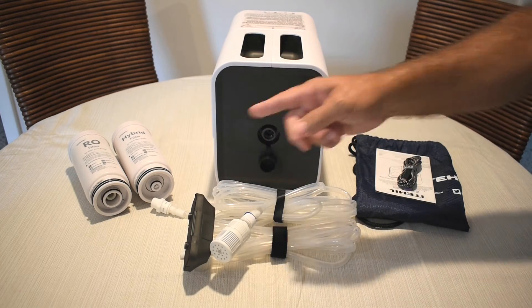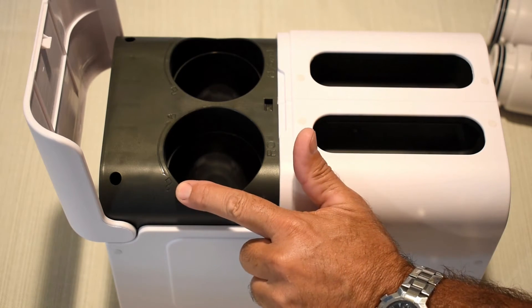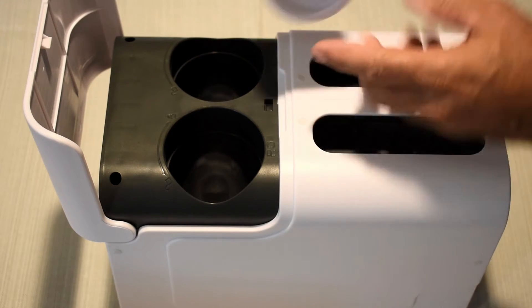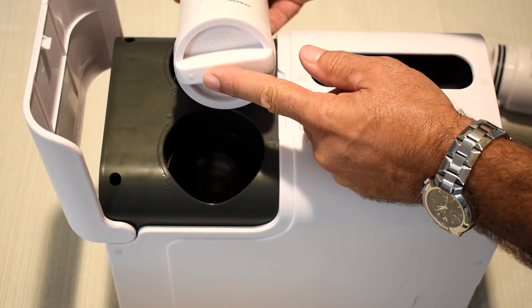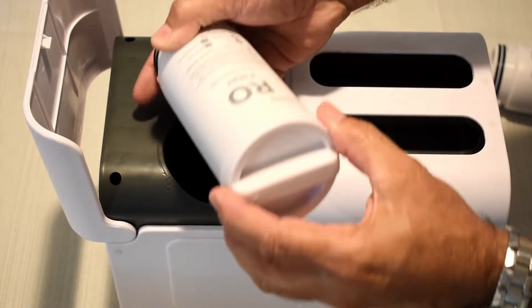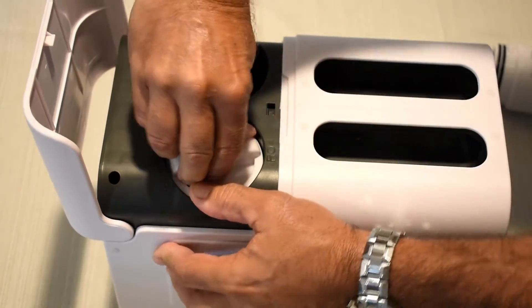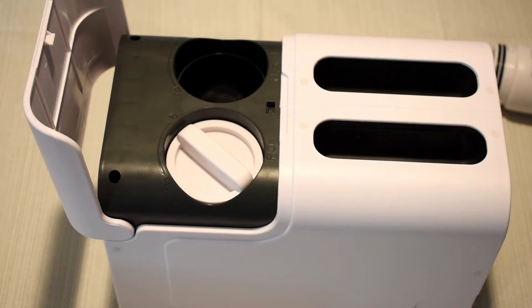Now I'm going to show you how to install the filters in the unit. Looking at the RO one, you can see there's an unlock and lock position. You want to get the RO filter — there's a little arrow on it. Line that up with unlock, push the filter down, and rotate it until it lines up with locked. Push down and then turn it until it locks. That one's installed. You're going to repeat the process for the hybrid filter.